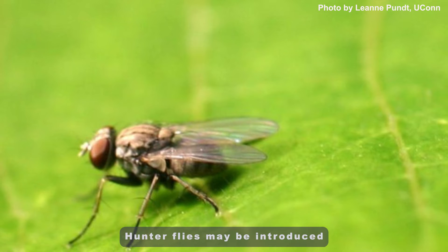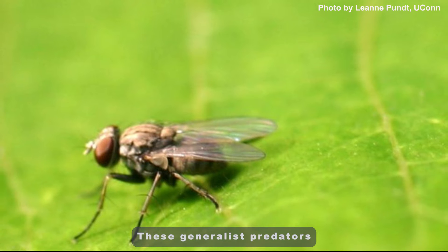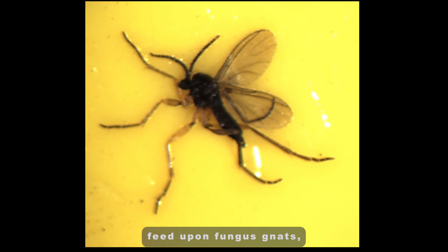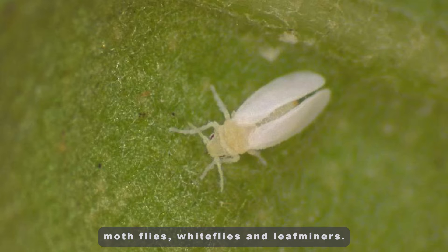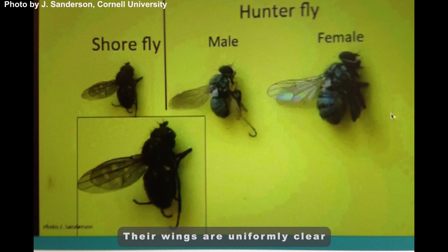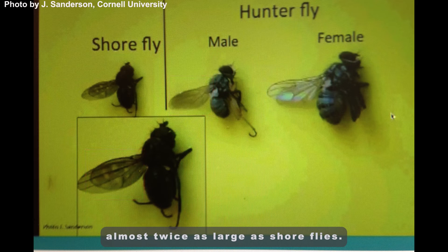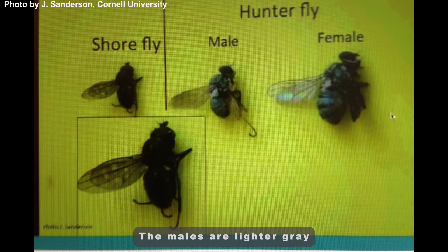Hunter flies may be introduced into a greenhouse on incoming plant material. These generalist predators feed upon fungus gnats, shoreflies, moth flies, whiteflies, and leaf miners. Their wings are uniformly clear and they do not have the pale spots like shoreflies do. Hunter flies may also be almost twice as large as shoreflies. The males are a lighter gray than the females.